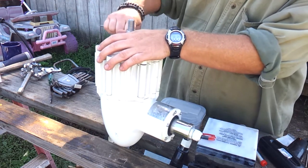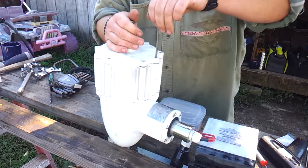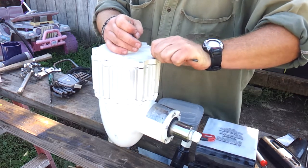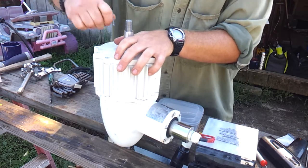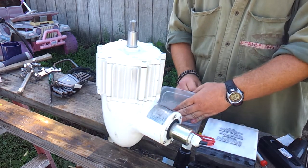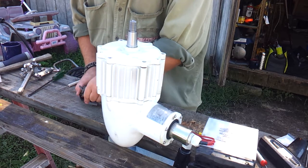I'm excited to get this up and see how much power we're going to get out of this. I think about 400 watts, and this has been clocked at pumping out 500 watts, so it can actually produce more than it's rated. Talking to the factory, in a 27 mile-an-hour wind it should produce 400 watts.